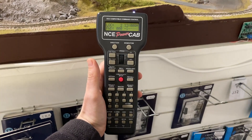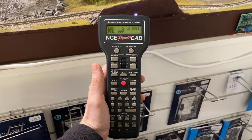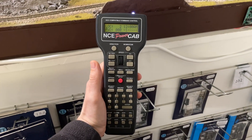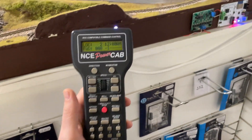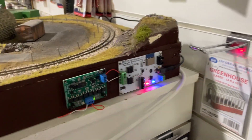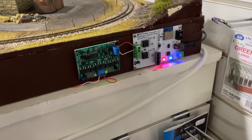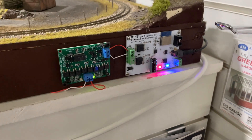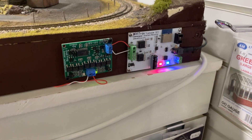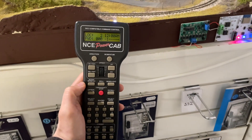We'll be offering it as a service where we can fit these units to either your NCE ProCabs or your NCE PowerCabs. You do need to be aware that you will need some kind of Wi-Fi interface on your NCE system — for a PowerCab setup you'll need either another PowerCab with a Wi-Fi Trax module fitted, or something like the Wi-Fi Trax five amp command station booster. Similarly with the ProCab, you will need some kind of Wi-Fi interface for this to all work properly.